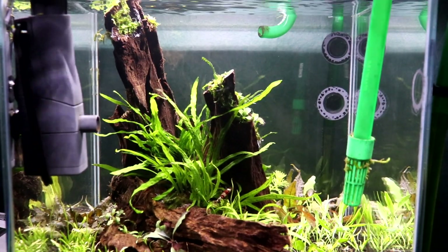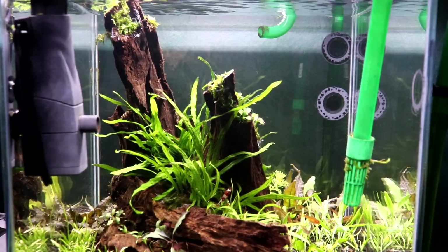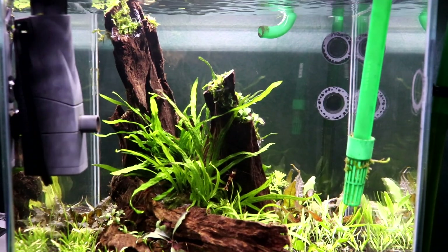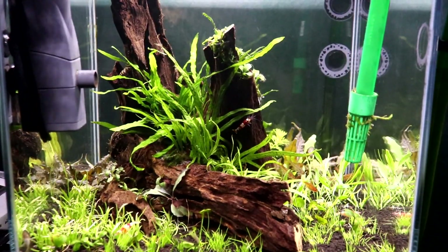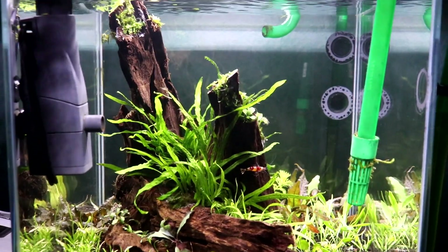Hey, what's up guys, Calum here from Calum's Fish Tanks, and I am back after a long disappearance. I didn't really explain where I was going — school kind of took over my life. So right now we are looking at the 7.5 gallon aquarium, and as you can see it has been rescaped — it looks completely different.